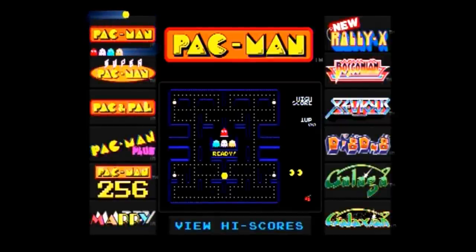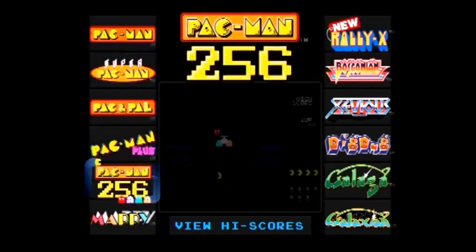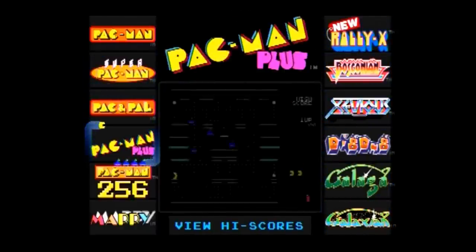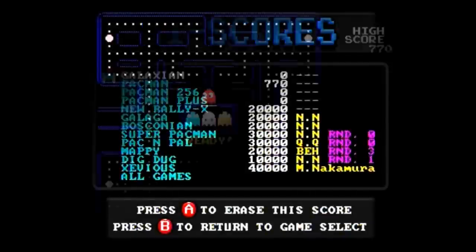The Pac-Man Connect and Play was published by Bandai and came out in 2015 to cash in on Pac-Man's 35th anniversary. It contains 12 games accessed by a simple menu screen where you can also see saved high scores that stay saved even if you take out the batteries. At any time when playing a game, you can hold down both the A and B buttons together to return to the main menu.